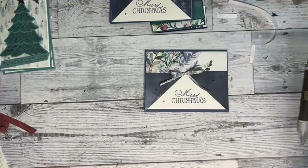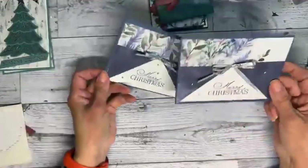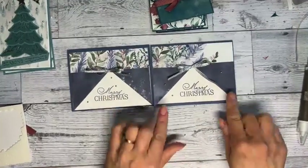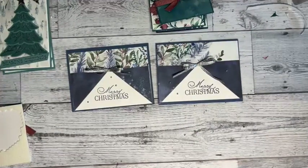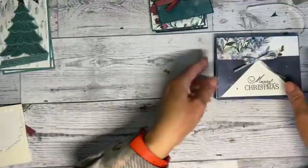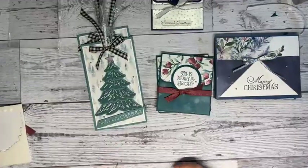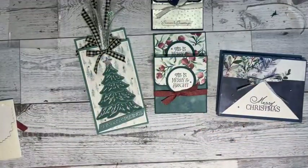This could just be a card — it doesn't need to be a gift card holder, but that's what I was going for. This one has more design on it which is pretty, but this one is just really pretty and simple. I actually like the measurements on this one better — I'd definitely do the five and three eighths by four and an eighth. I was kind of designing these early this morning.